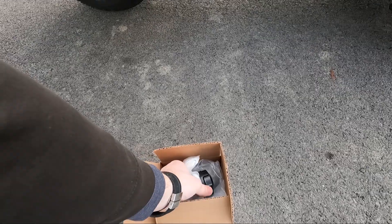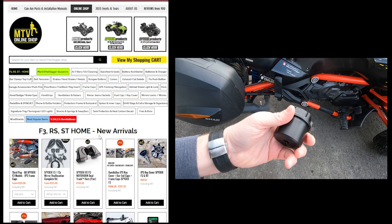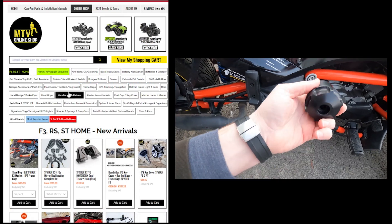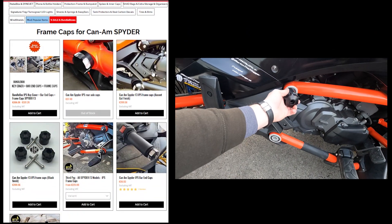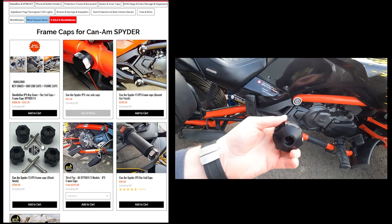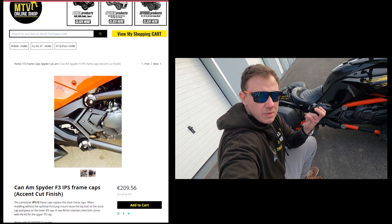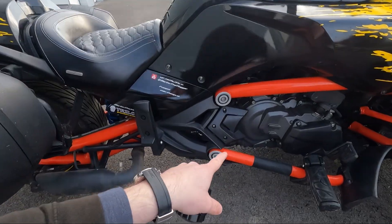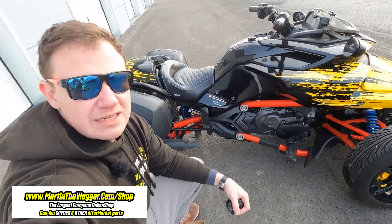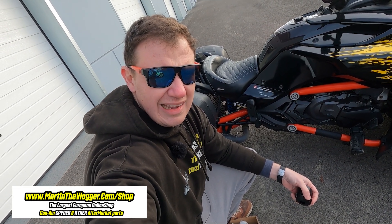We have of course a solution for that — a very popular item on our shop. Those are the frame caps, high quality airplane aluminum, and we will be replacing them. It's a plug-and-play installation but I'll show you how to do it, what the other options are, and what else you can do with these frame caps. First 500 views: no video ads on YouTube, no bullshit — straight to the point. Enough of this, let's get started.